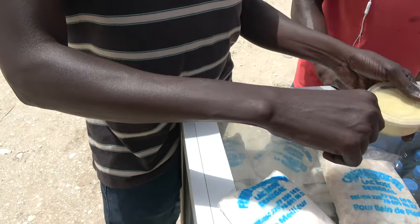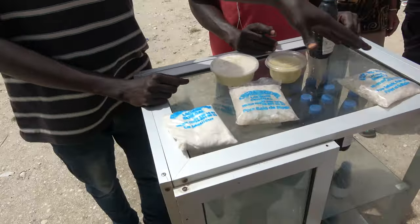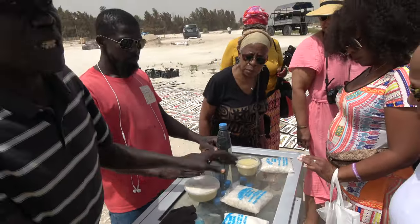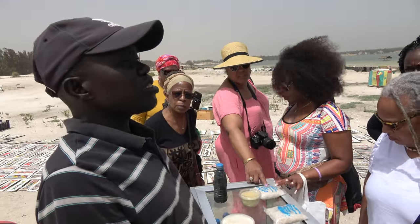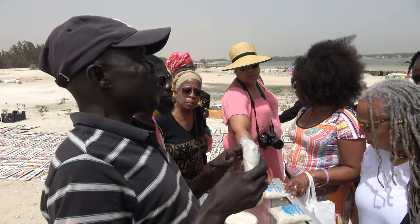Look at this right here — flawless. Look at the beautiful skin, family. It is 2,000 each — 2,000 is about $4 — and this one is 5,000. This one is 2,000. It is salt and clay, it is flower salt.